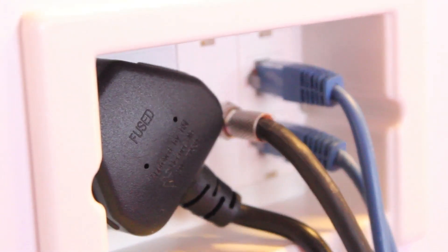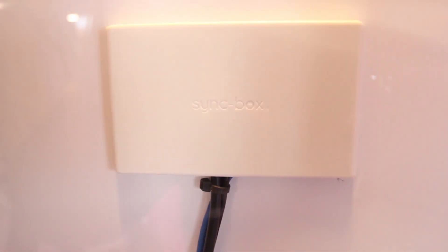My name's Steve from a company called iStands. Today we're showing off Sinkbox, our new product. First time at ISE today in the Discovery Zone. Sinkbox is a brand new product to the market.